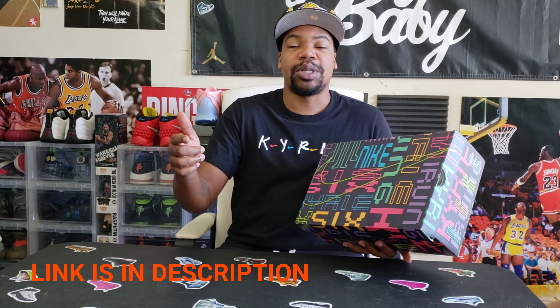What's good YouTube, your boy Bosco back again with yet another sneaker video. Hopefully you're having a great day wherever you are in the universe. Been a long time since we've been able to do this with something fresh and new — the stores have just opened back up. By the title you already know, we're talking about the Kyrie 6 Enlightenment.